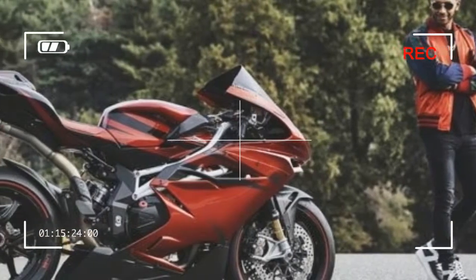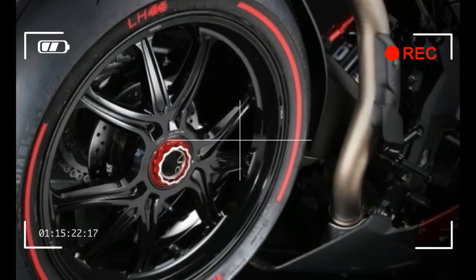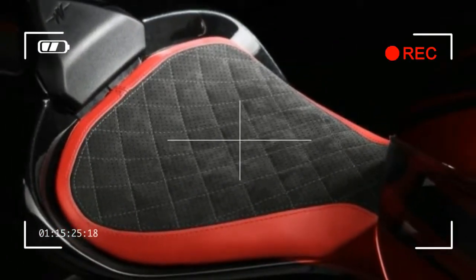The bike comes with a kit that includes a titanium silencer and dedicated control unit, boosting power by 7 HP to 212 HP. It also features Lewis Hamilton's eye-catching Panther logo.